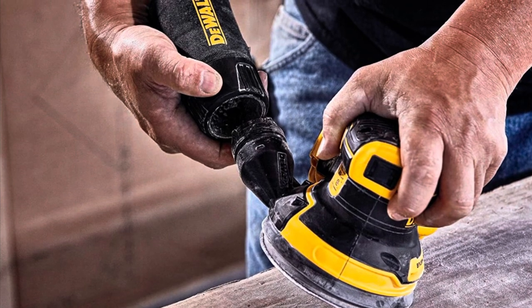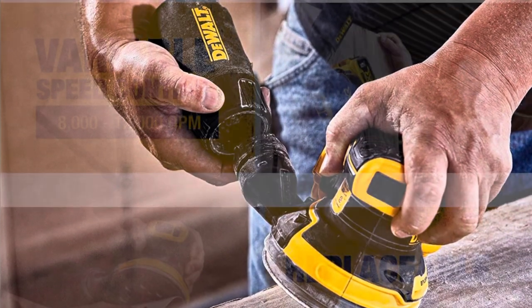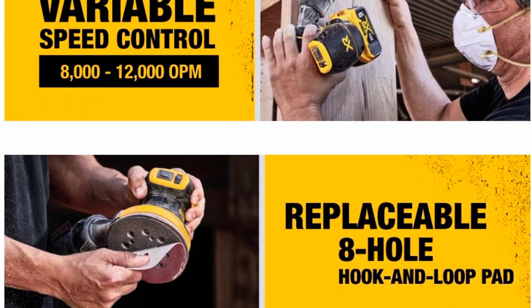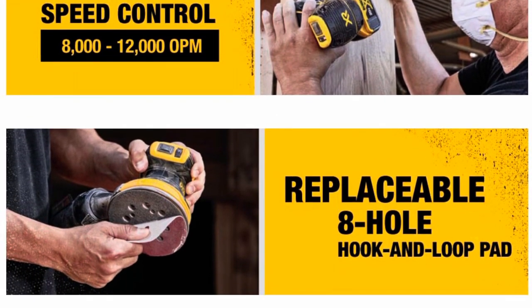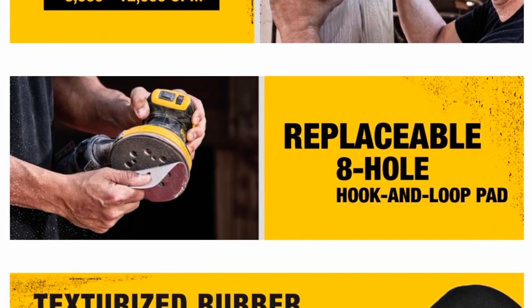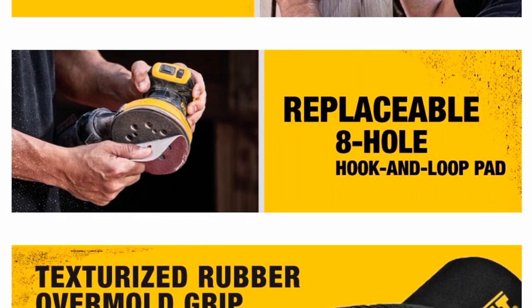The bag just twist-locks right off, super easy, and collects dust really well. It's the hook-and-loop style with easy-to-exchange velcro sandpaper pads, which is really nice. It serves me really well — it's a nice little unit.